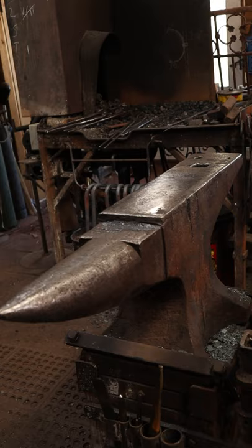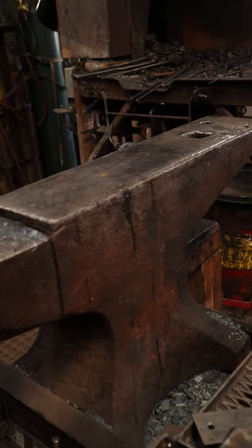In this case, this is a 308-pound anvil. I believe it's an old Hay-Budden, although it isn't marked, so I can't be sure. It has an inch-and-a-quarter square hardy hole and a three-quarter inch pritchell hole.